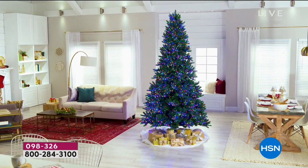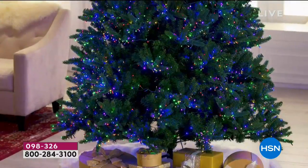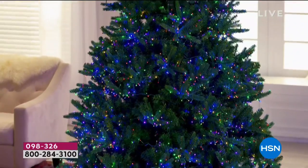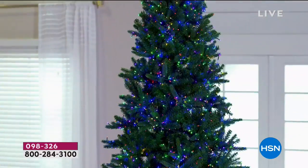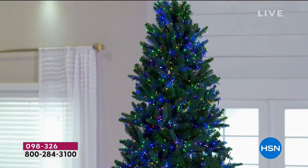It is the most lights we have ever offered on one of our artificial trees — a thousand on the five foot, and over 4,000 on the nine foot. It's multicolor, it's solid. It is the most perfect shape and so easy to put together.